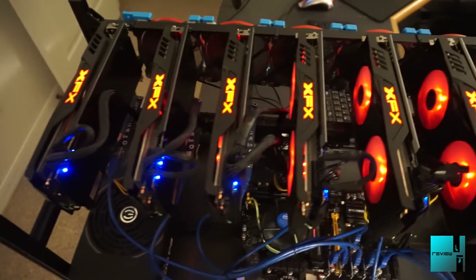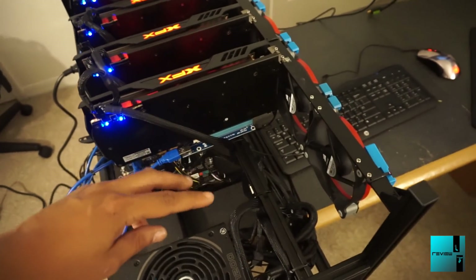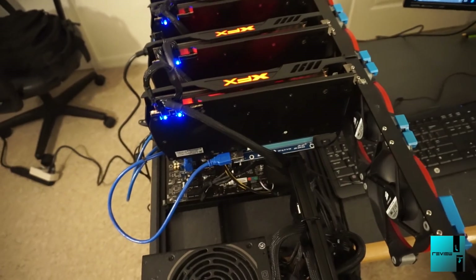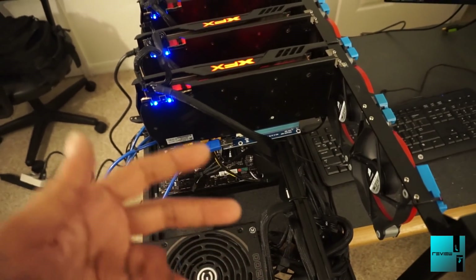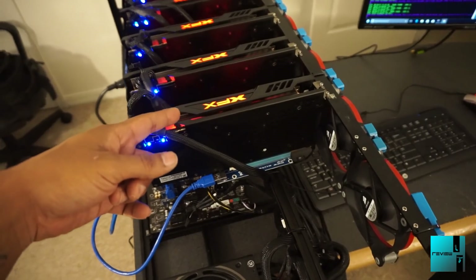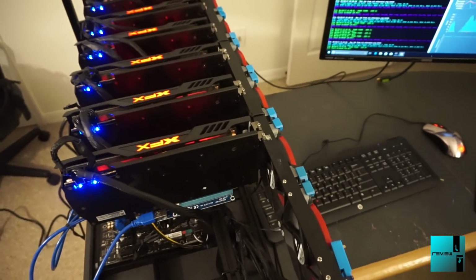It's been a couple days. You're going to notice the 1070s are missing from the setup — we did have to return them. One of them would not be seen on any of the cards; even tried on my personal rig and the 1070s still wouldn't be seen, though one was working. We ended up returning both because we're just going to order two more of the 580 Black Editions to make it all 580s across — a total of eight. But as of right now, we have six.